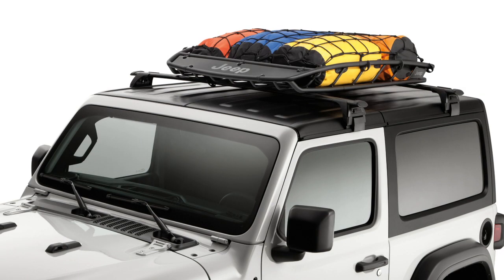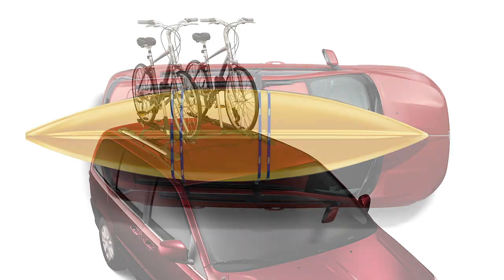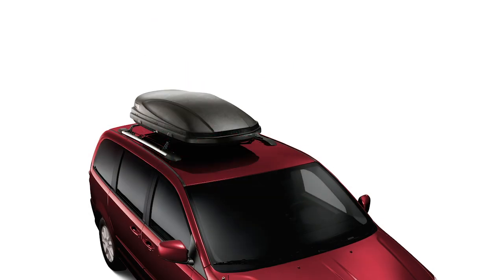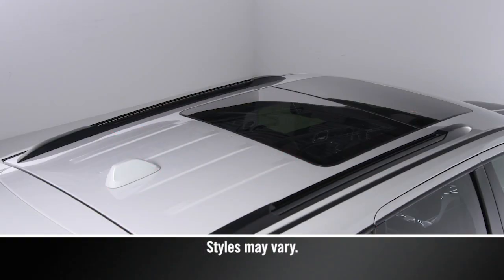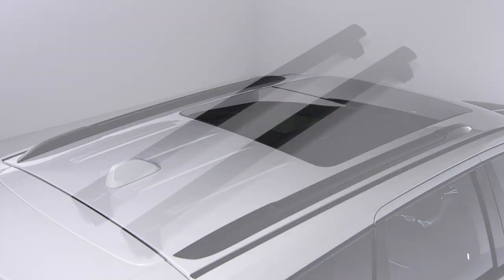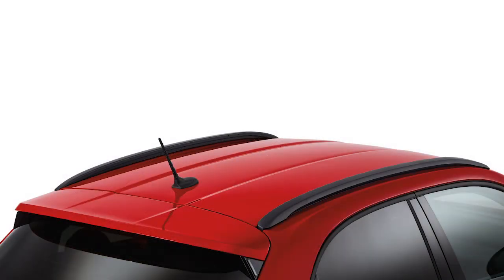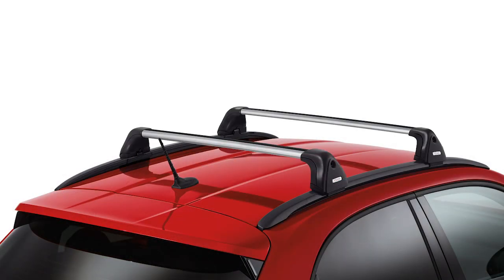If equipped, your roof rack allows you the option to free up some interior space by transporting your luggage or other accessories on top of your vehicle. Before placing any cargo onto the roof rack, first make sure your crossbars are installed. If your vehicle is not equipped with crossbars, an authorized dealer can order and install genuine Mopar accessories built specifically for your roof rack system.